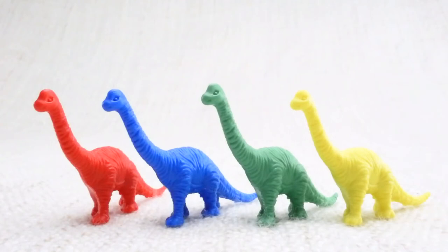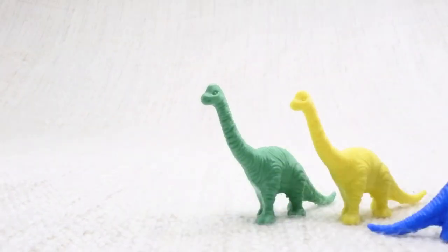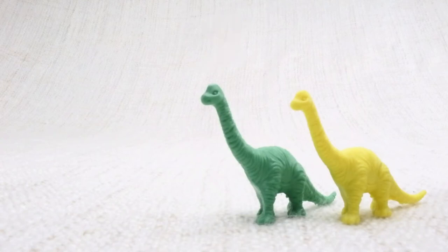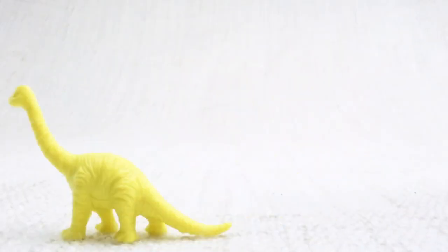Now we've counted them, let's say bye to the red Brachiosaurus. Bye! Now we have three left. Let's say bye to the blue Brachiosaurus. Bye! Now we have two left. Let's say bye to the green Brachiosaurus. Bye! Now we have one left. Let's say bye to the last yellow Brachiosaurus. Bye Brachiosaurus!